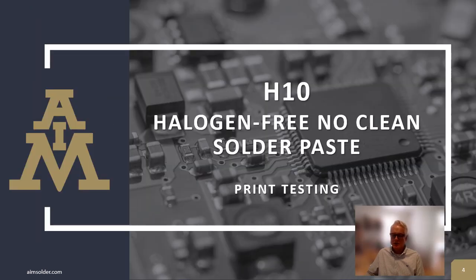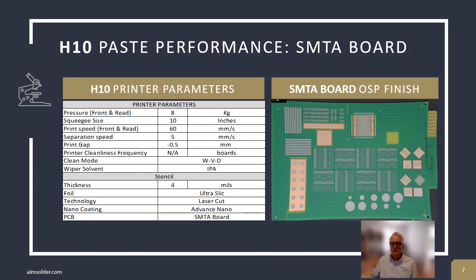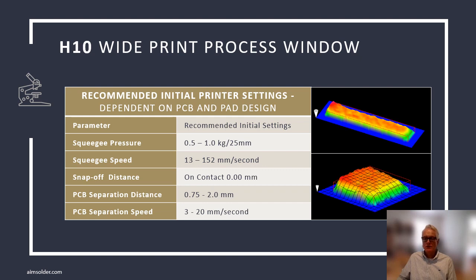One of the most important characteristics of a solder paste is its ability to print accurately and consistently. In the following slides, I'll show you some of the tests that were performed to understand H10's print characteristics. AIM utilizes several different test vehicles during product development. The SMTA test board using an OSP finish was selected because OSP finishes represent one of the more challenging surface finishes to wet to, and the SMTA board is quickly becoming an industry standard for evaluating solder paste characteristics. H10 was developed using the most sophisticated current solder paste inspection equipment available with the highest resolutions. With this data, we generated the following printer settings as guidelines for how H10 performs under varying conditions.